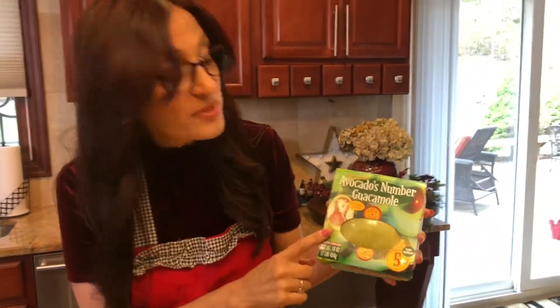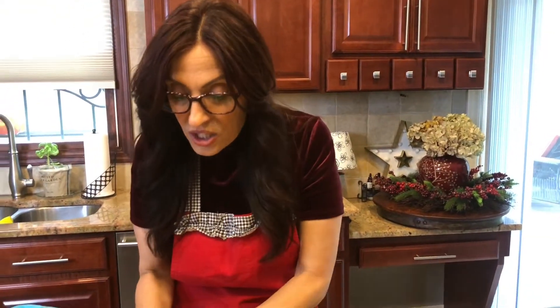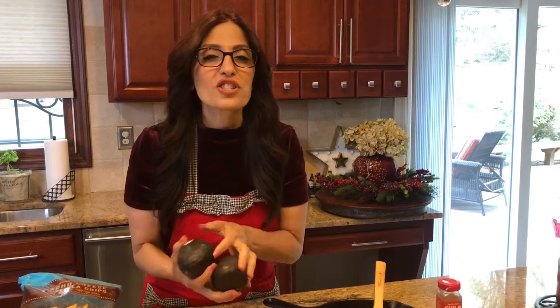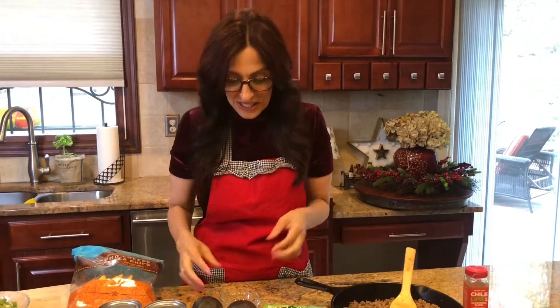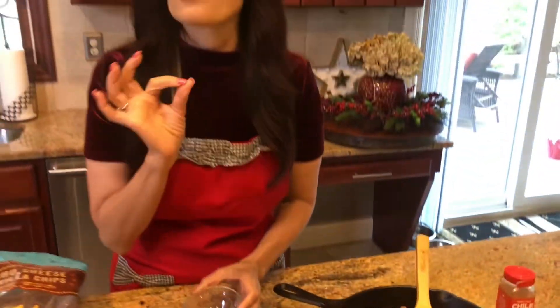This is about two cups of guacamole in this package. I'm only going to use one of these, which is one cup, and I'm going to take two avocados and mash them and mix it all together. I just find that the flavor is so much better and it's a little more fresh tasting. To preserve the guacamole, I am going to be adding some lemon juice, just so it doesn't oxidize.